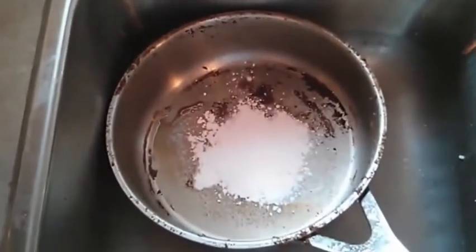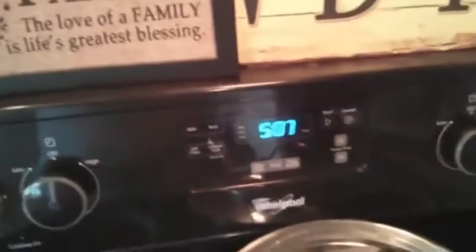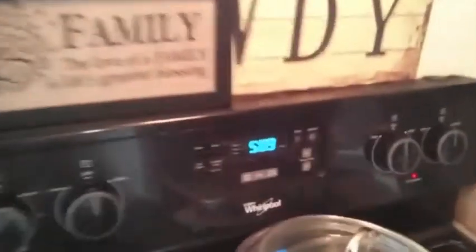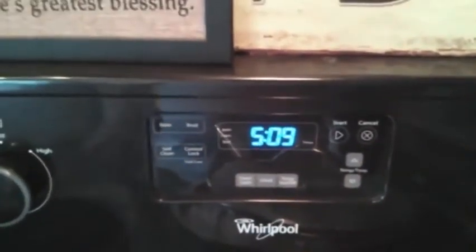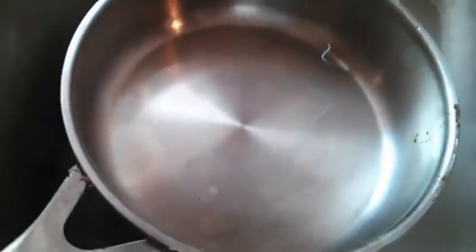I'll take a quick time stamp at 5:07. I haven't done the outside of the pot yet, but as you can see on the inside after some scrubbing, it's starting to look almost like new. The time stamp is 5:09 — that was actually only about 60 seconds of scrubbing to get it from where it was to where it is. Here's my finished product: shiny and new.